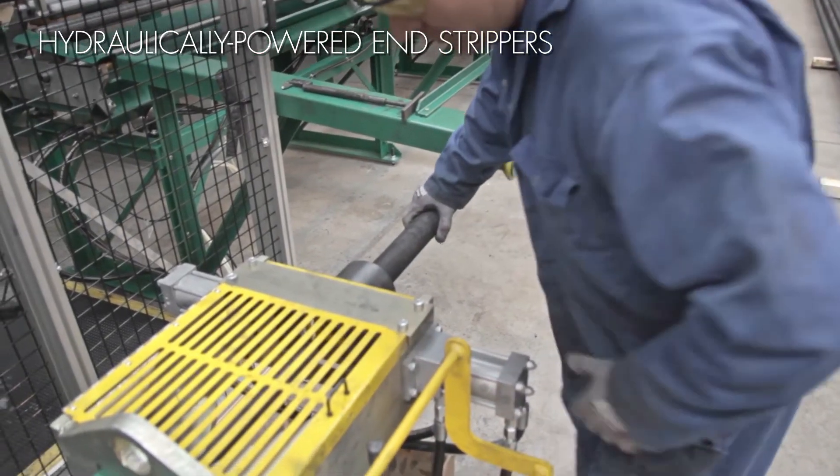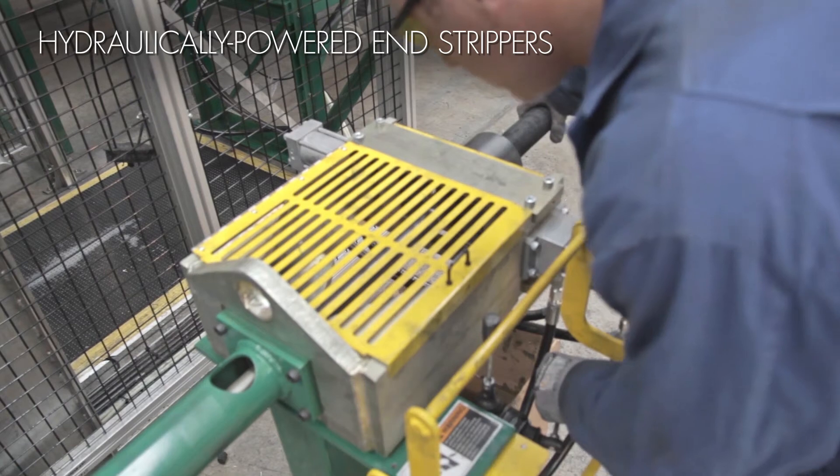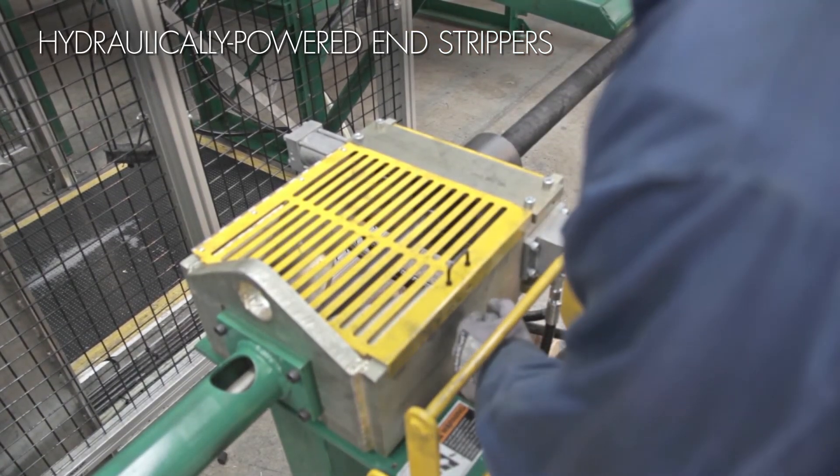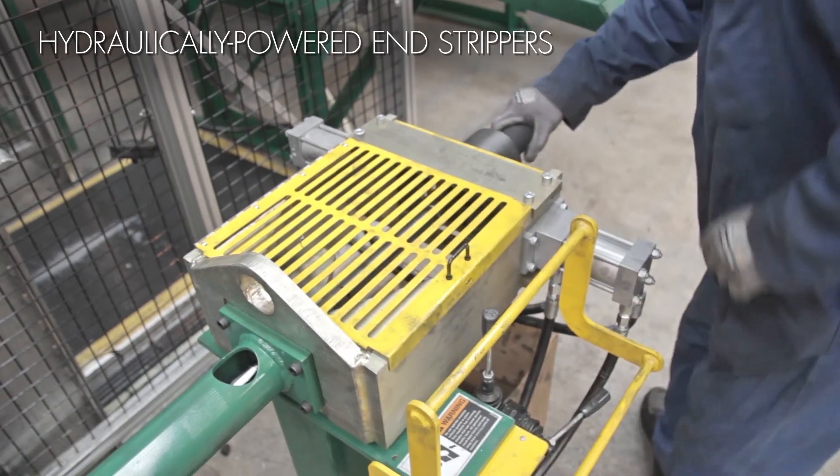When finned tubes are complete, small sections of muff material can be stripped from the liner tube with the Model B's hydraulically operated end strippers, ensuring a clean tube for insertion into the heat exchanger header.